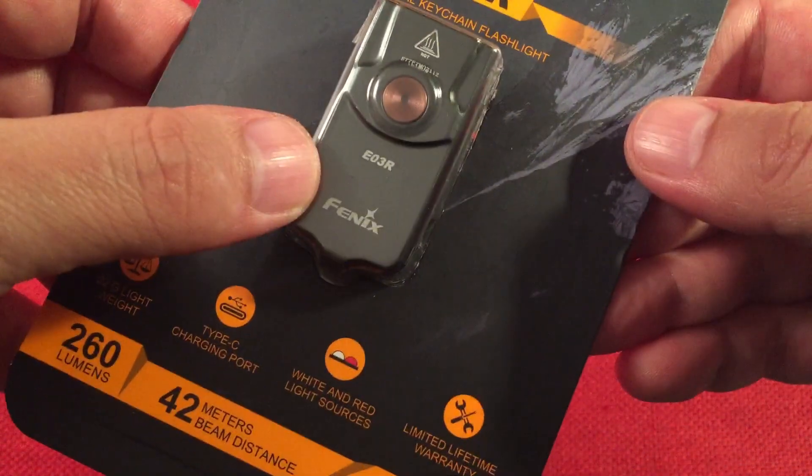I always like to do these size comparisons. Now the Nitecore had an SE version which is two LEDs also, but it's two white LEDs. So if you're wondering how they compare, in the future I'll probably do a comparison — I want to review the SE version. They'll have two LEDs but they're just two white LEDs for extra brightness, not dual purpose like this one is.